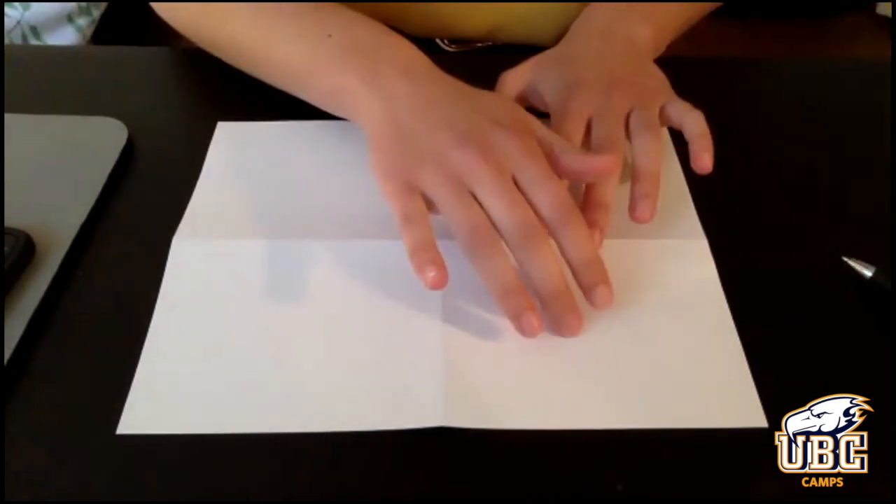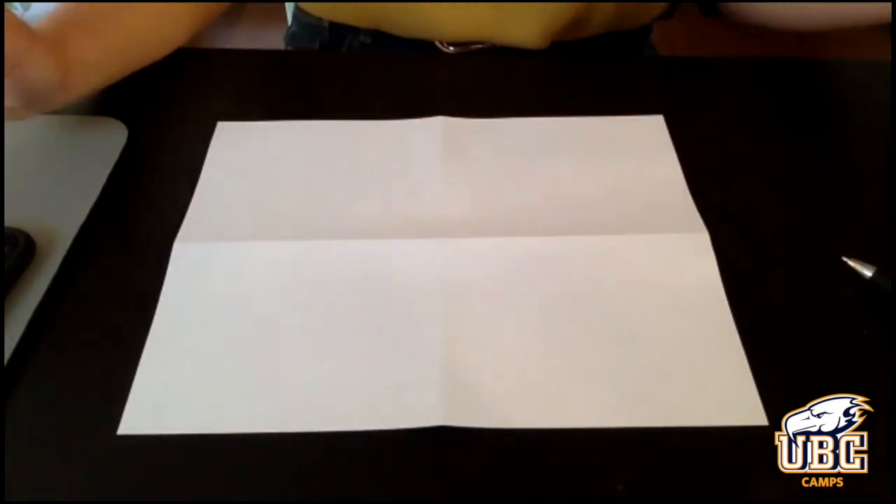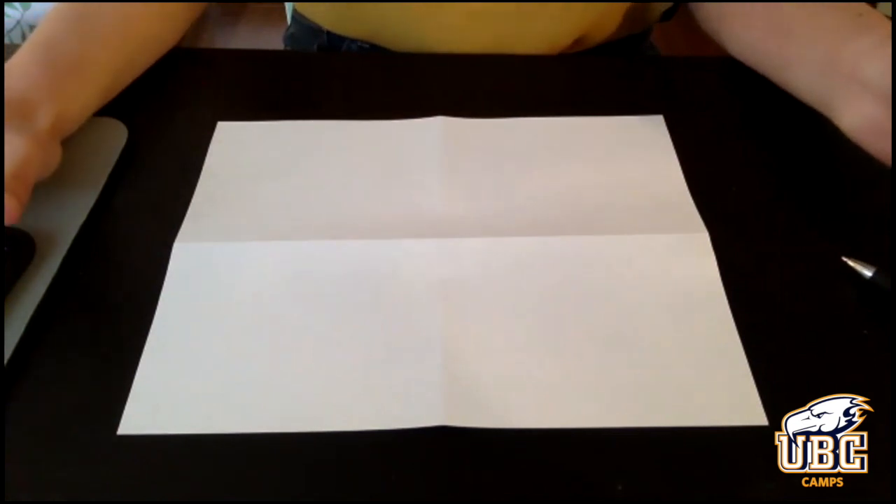We're going to take two minutes to do this, so I'm going to set a timer. I'll tilt my screen down so you can see what I'm doing. You can draw whatever animal you like in the next two minutes. So I'm going to start right now.